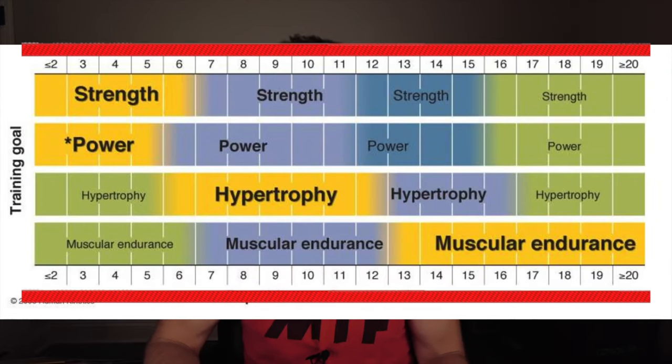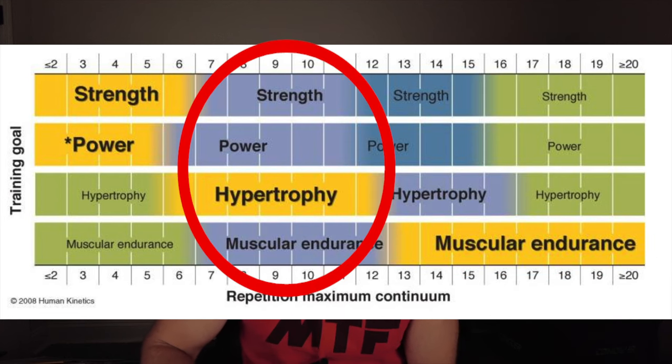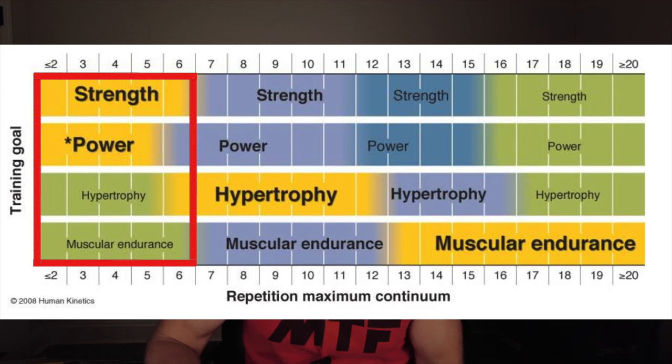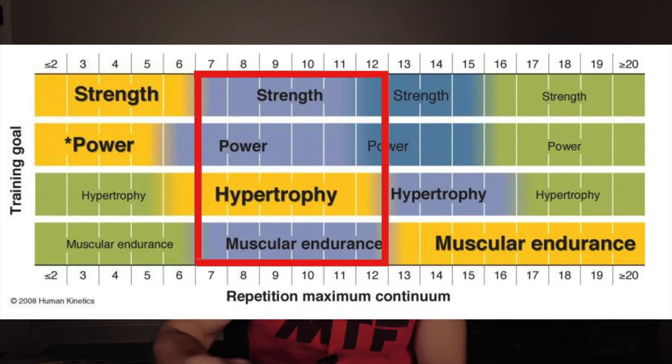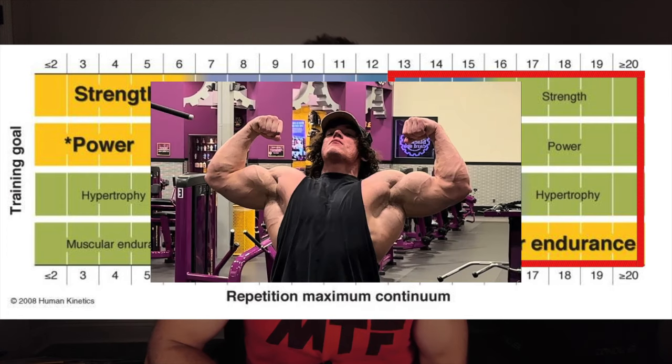Now the secret that's going to change the way you train. This chart shows that rep ranges are on a continuum — it's not black and white which result you're getting. For two to six reps it's mostly strength and power, but you're still going to get some hypertrophy and muscular endurance. Seven to twelve reps is mostly hypertrophy, but you still get some strength, power, and muscle endurance. Thirteen reps and above is mostly muscle endurance, but you're still getting a little strength, power, and hypertrophy. Pick a rep range that matches your goals and then stay consistent.